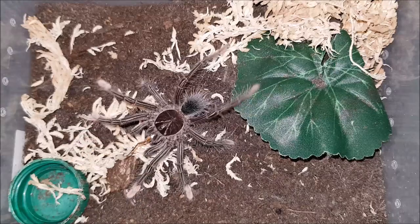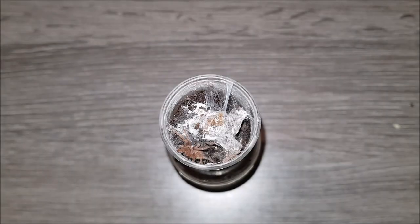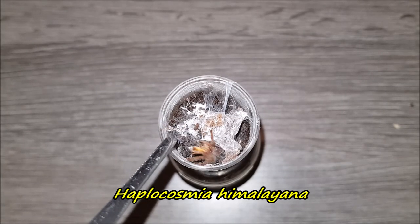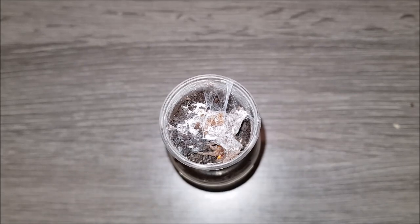I'm going to give it some water and let's get on to the next. Here's Haplocosmia himalayana. I knew it was hungry because it was walking around, but I wasn't sure if it would take — but it did awesome.